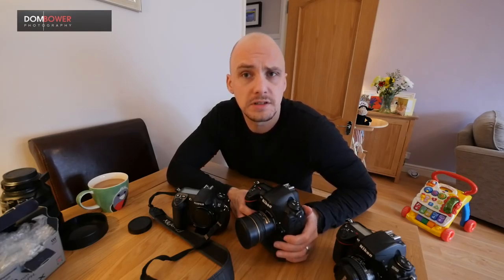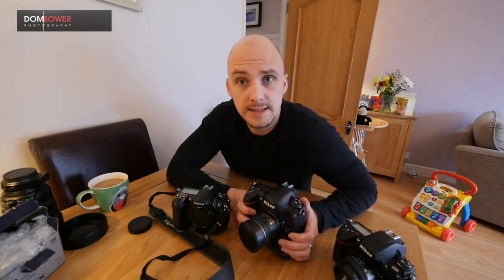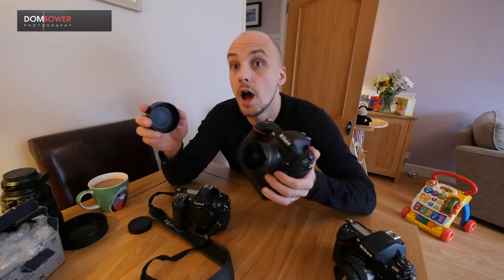Some of you will understand where I'm coming from. I've now done the D600, D750, D800, D810, D700, and the D4 — which requires a four-letter word before the four. It's just an astonishing camera in every way.